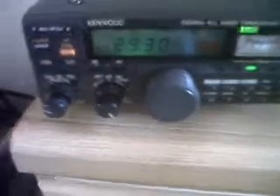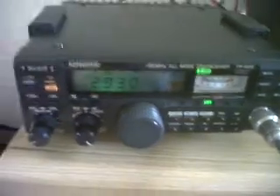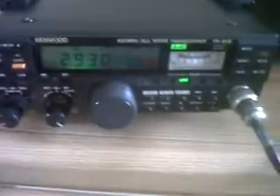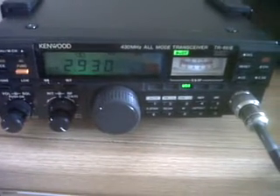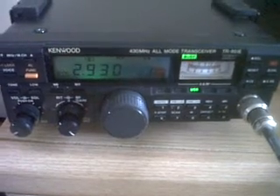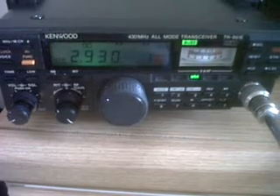Anyway, it's just a little look at the radio. It's ideal for perhaps 70 cm UK activity contest nights, and it's got a quite sturdy mobile bracket as you can see there. So it's the Kenwood TR-851E, 70 centimeter multi-mode transceiver, 25 watts and 5 watt switchable. All the best, thank you very much indeed for looking, and 73.